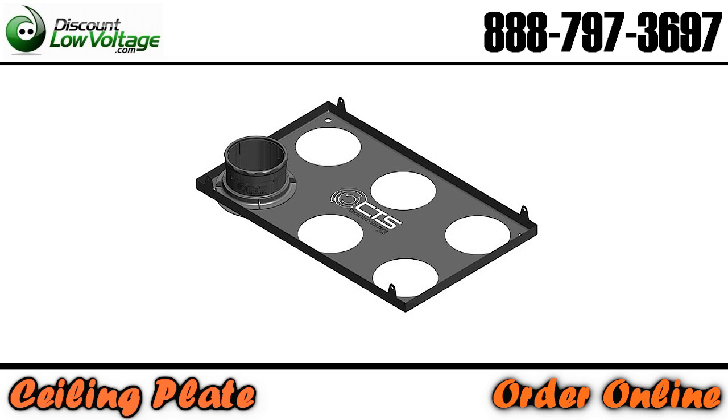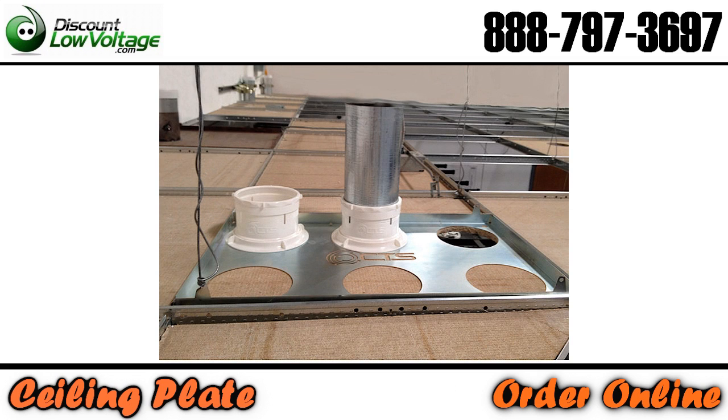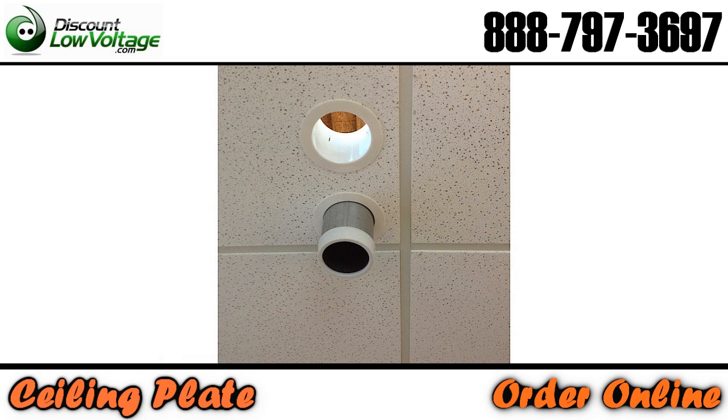Gone are the days of your tech spending time building unistrut structures to hold a couple of conduits over a rack to feed cable down from the plenum space.